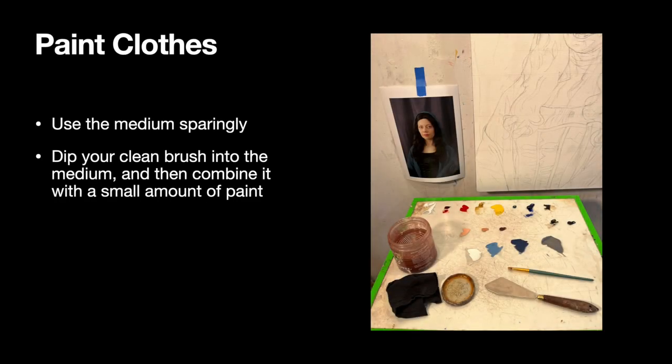When you're ready to start painting the clothes, keep in mind you need to use the medium sparingly. The medium does help your paint dry faster, but it also makes it more see-through. Right now your focus is to cover up all those pencil marks. So when you are using your Galkit Light, just dip your clean paintbrush into the medium and then combine it with just a small amount of paint. Don't stir it in with all the paint — just mix it together with the paint that you're going to immediately put on your canvas.